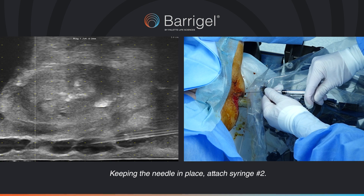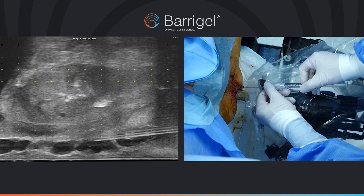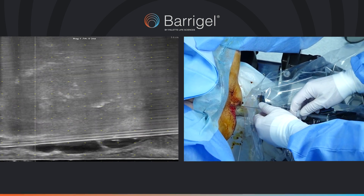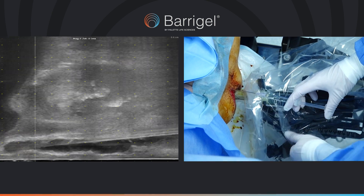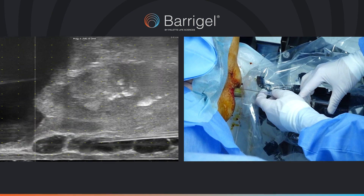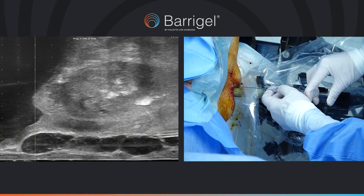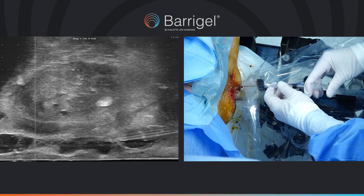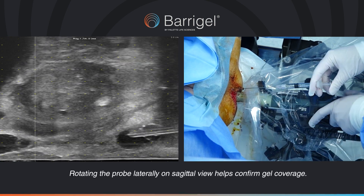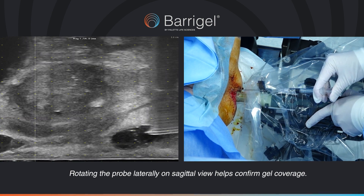Keeping the needle in place, attach syringe number 2. Rotating the probe laterally on sagittal helps confirm gel coverage.